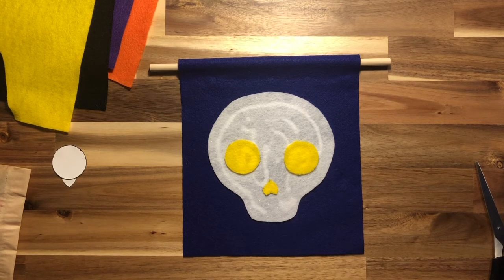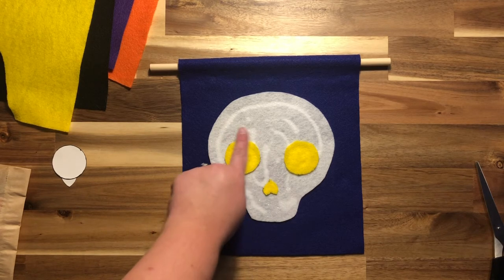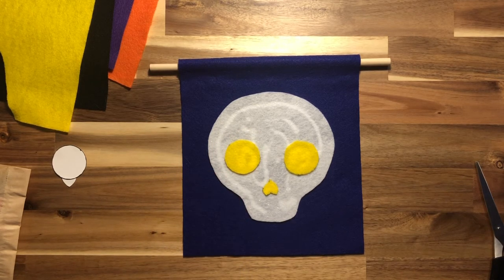Now it's time to decorate the skull. Traditionally skulls have hearts, flower petals around the eyes, crosses, or a mustache — any kind of decoration you think will look beautiful. I'm going to go ahead and cut out some flower petals to go around the eyes, maybe some hearts and some crosses. I'll see you in a few minutes after I've got this all decorated.